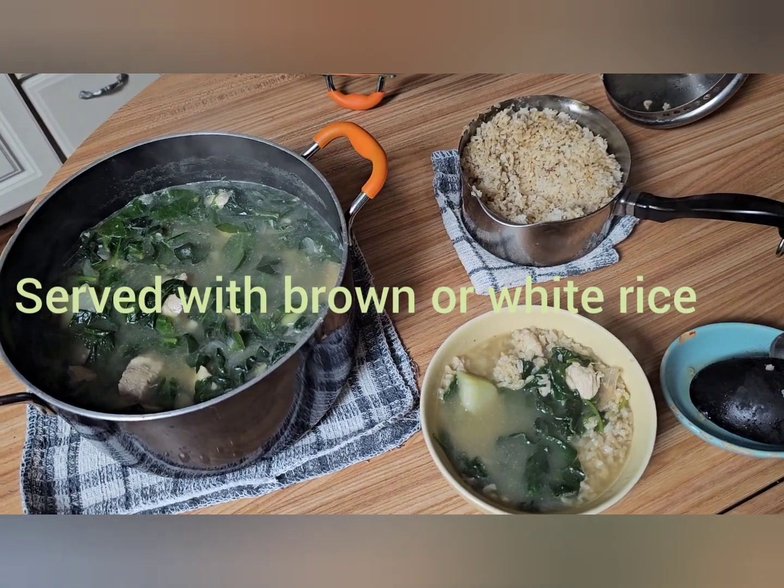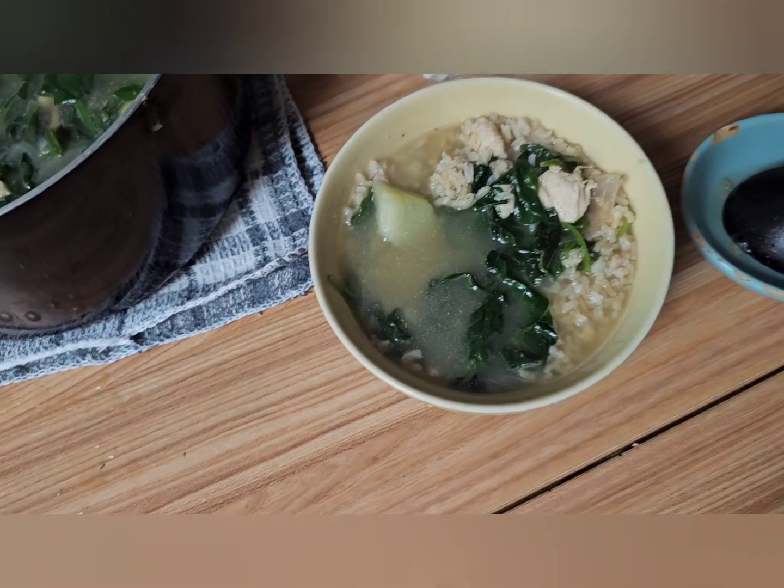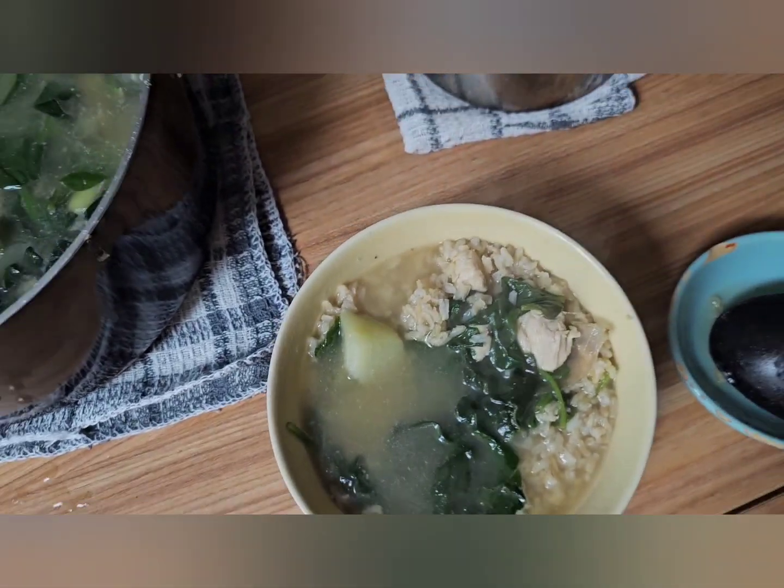You can have it with white rice, but in this case I prefer the brown rice. And there it is — my version of the tinola with chicken breast.